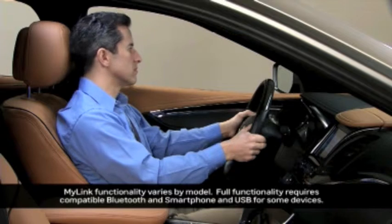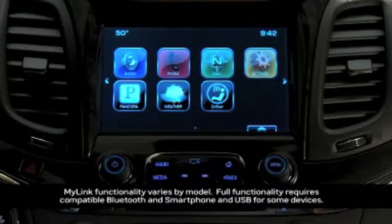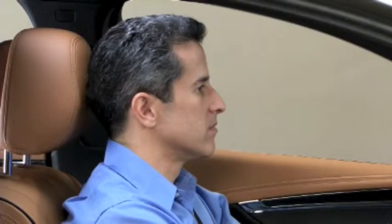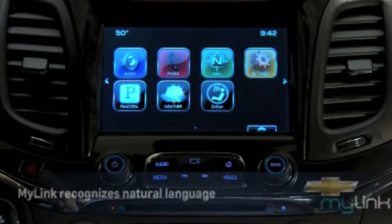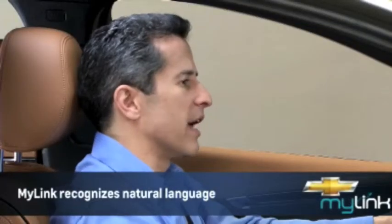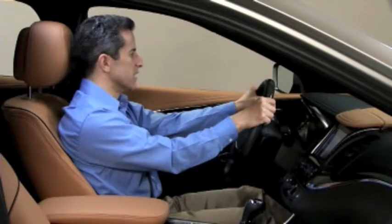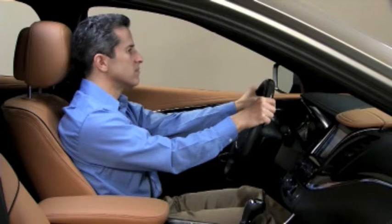To make a call hands-free using a connected Bluetooth phone, press the push to talk button on the steering wheel, wait for the system prompt and the beep, and tell MyLink the name of a contact to call from your phone book. Say a command or say help. I want to talk to Angela Douglas. Call Angela Douglas, is that correct? Yes. Calling.